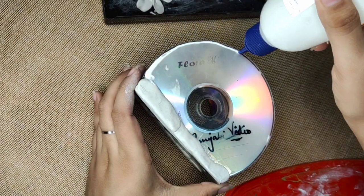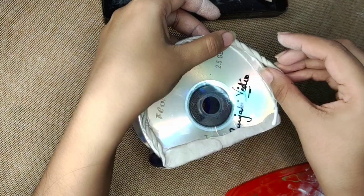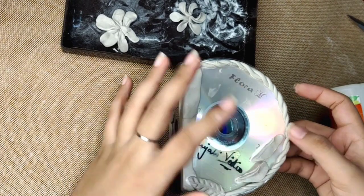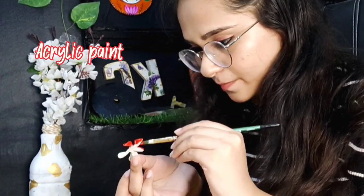With Fevicol's help, I'll add rope and leaves to the base. Then I'll paint everything with acrylic paints. Similarly, we'll also paint the base structure with black — though you can go for any color of your choice.